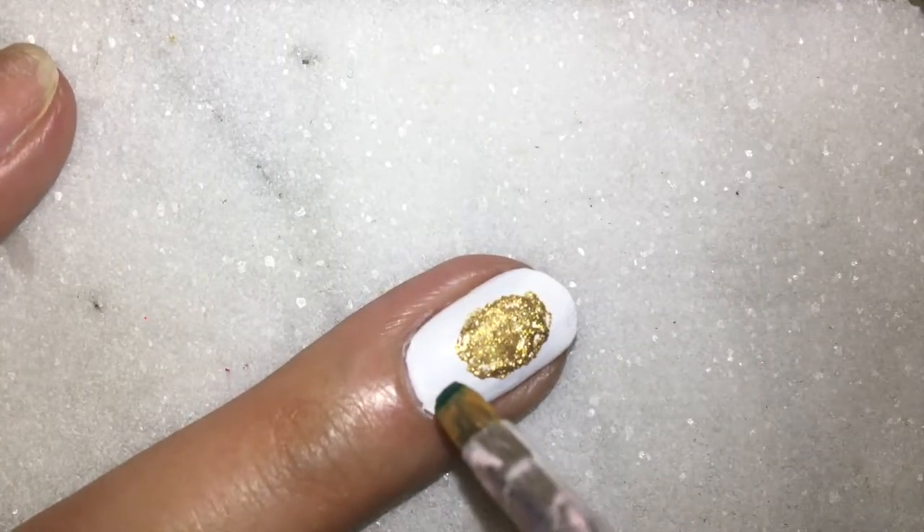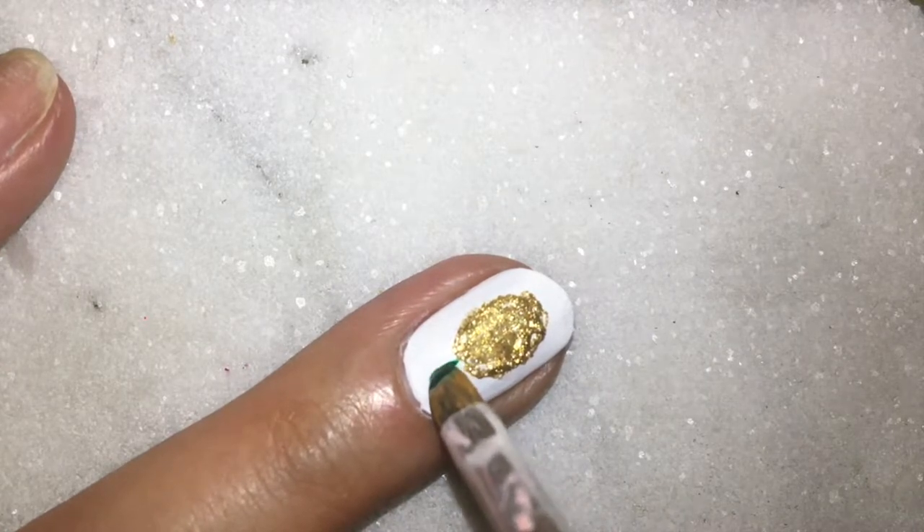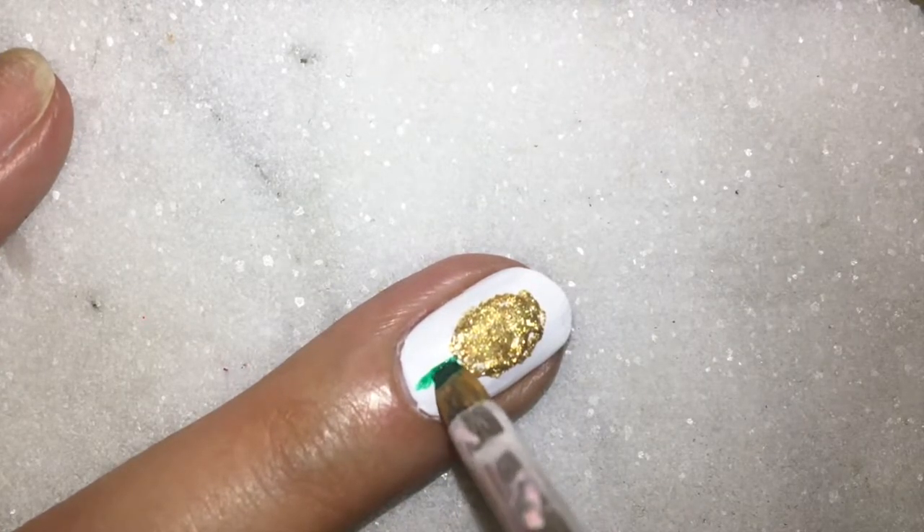Now it's time to create the leaves, for which I'm using an angular brush and green nail paint. You can also use acrylic paint.